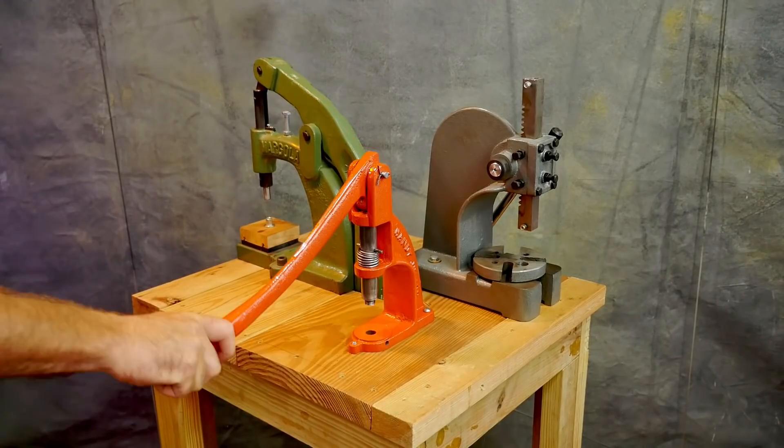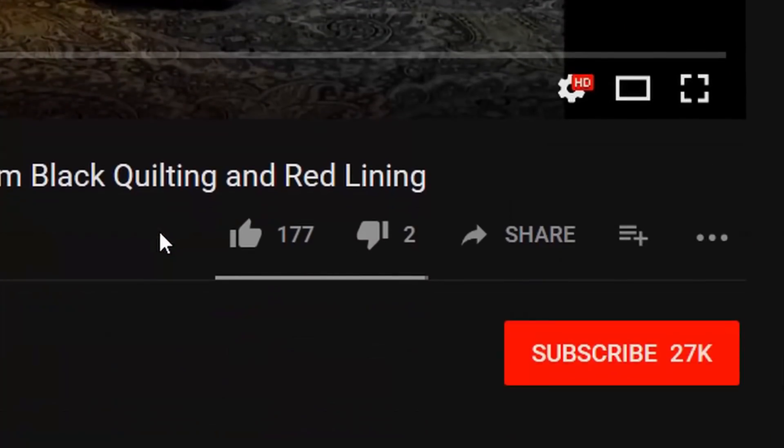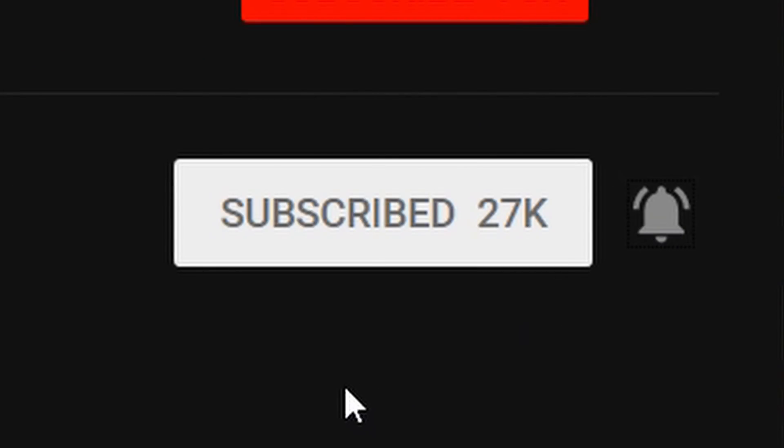Thanks again for watching my videos. I'll have more videos about this in the future. If you like this video, please give me a thumbs up — it helps out a lot. Be sure to subscribe to my channel and hit the bell to be notified every time I post a new video.